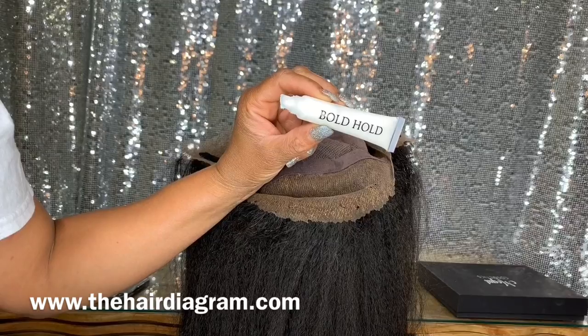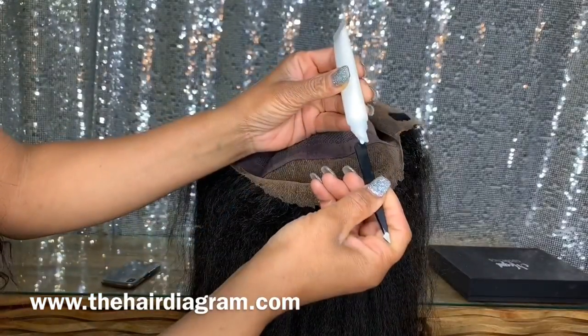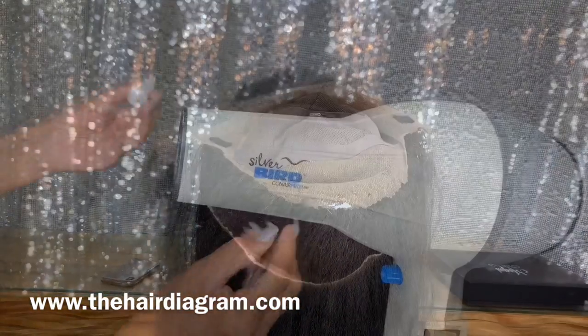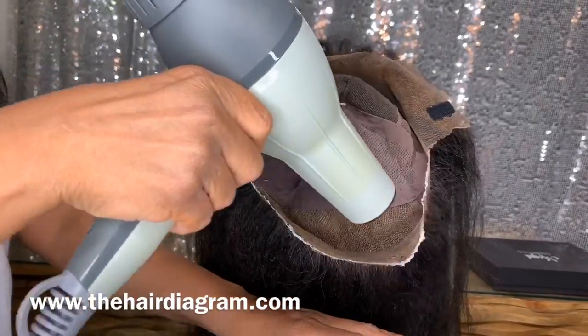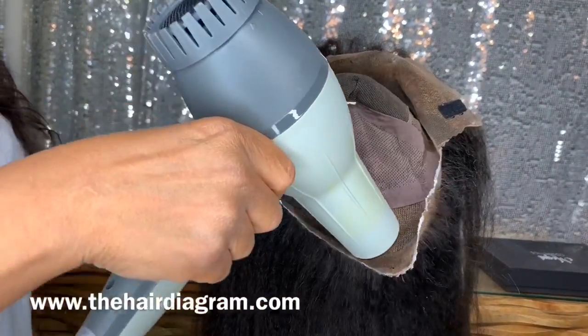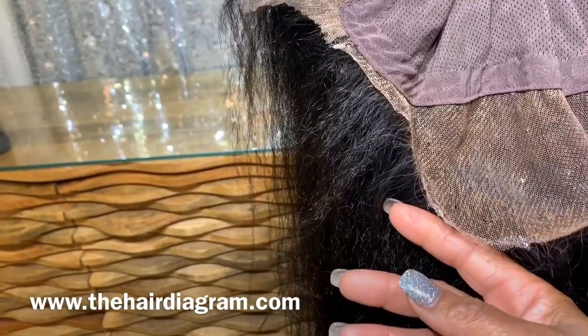We're going to use the Bow Hole glue and apply it to the lace in the back only for an additional hold. Make sure that you use thin layers and dry it with a blow dryer. If it doesn't dry fast or doesn't dry clear, you used too much — it should appear very clear once it's dry.